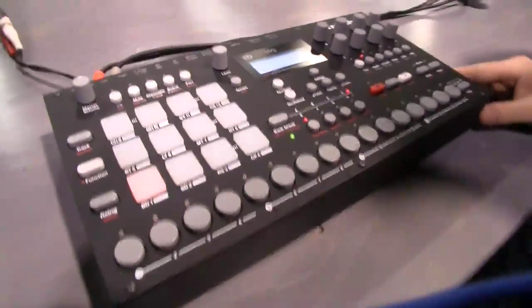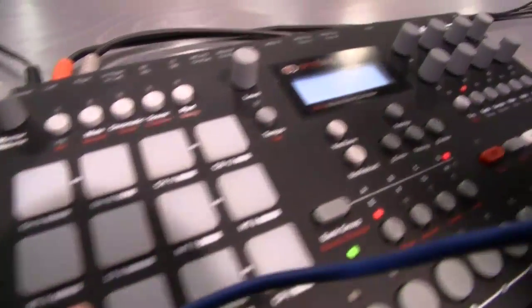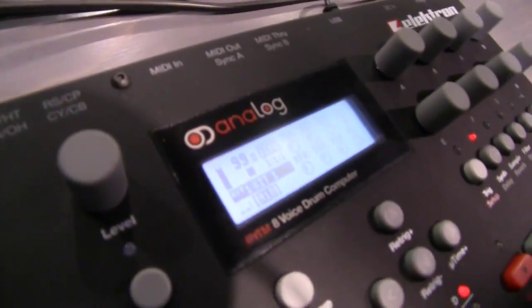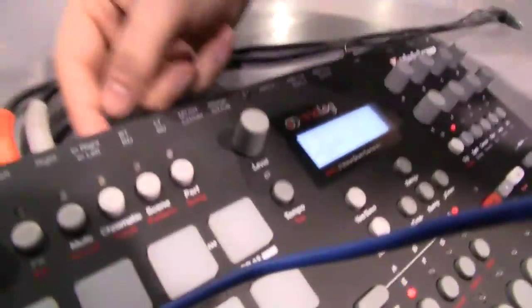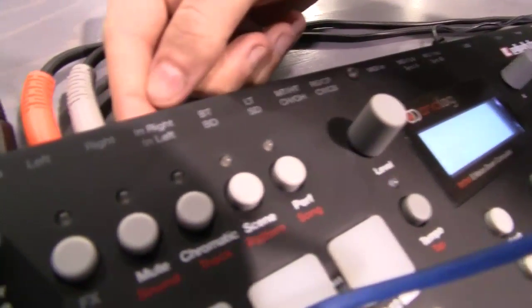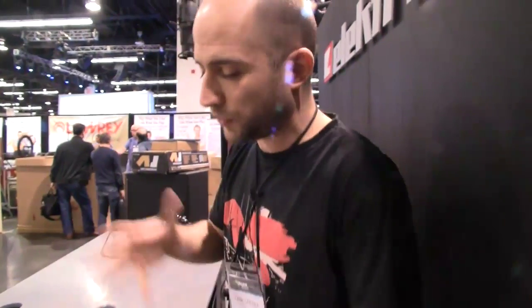It's an 8-voice Analog Drum Machine with pads that you can control your drums. You have various pages to set your sounds for each of your tracks. You have individual outputs for all your tracks and you also have stereo inputs as well. You can play back your samples chromatically and also use the internal synthesis. You have performance modes and scene modes.